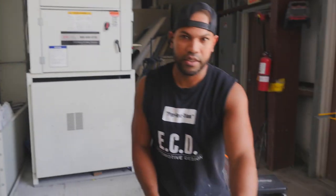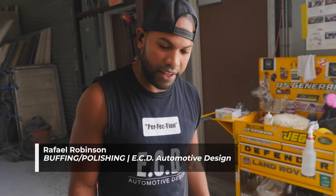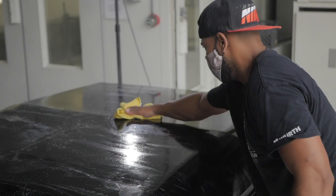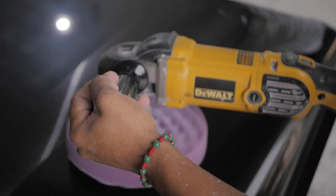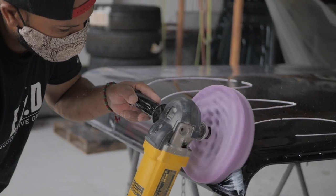Now we're at the end of the line in the paint department where I'm going to introduce you to Raphael. He takes care of all of the buffing and polishing and he's going to tell you more about his role at ECD. Hello, my name is Raphael and I am the buffer. My job is basically to look for any imperfection or dirt that is in the door and make the door look like glass.